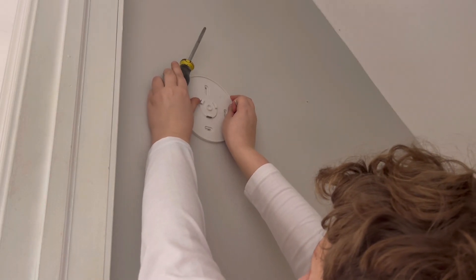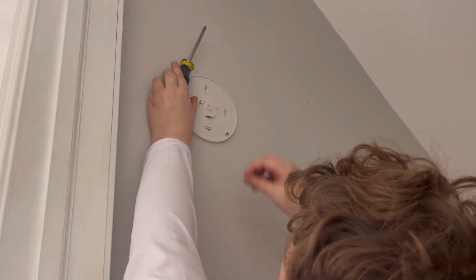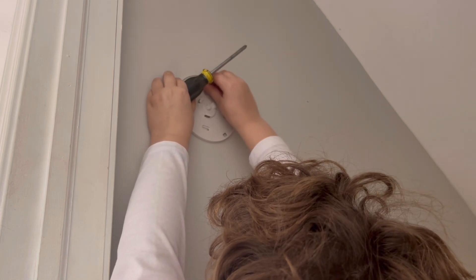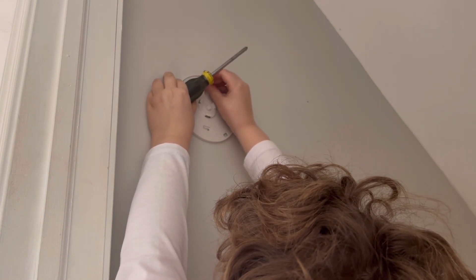Now it's time to see if it still fits. Let me grab the other screw and the screwdriver. Here are the two holes that I drilled — oh yeah, that should fit right in there.